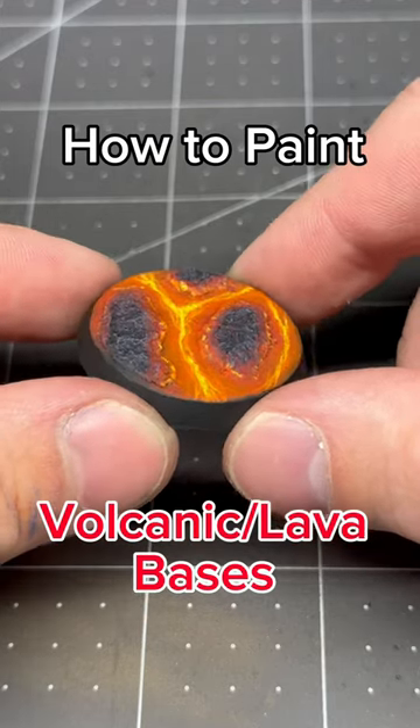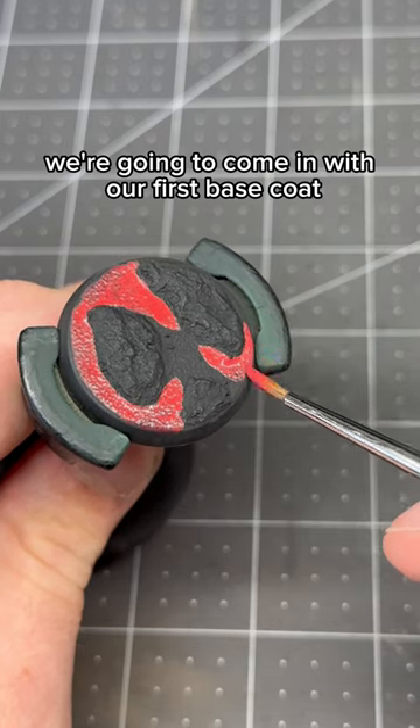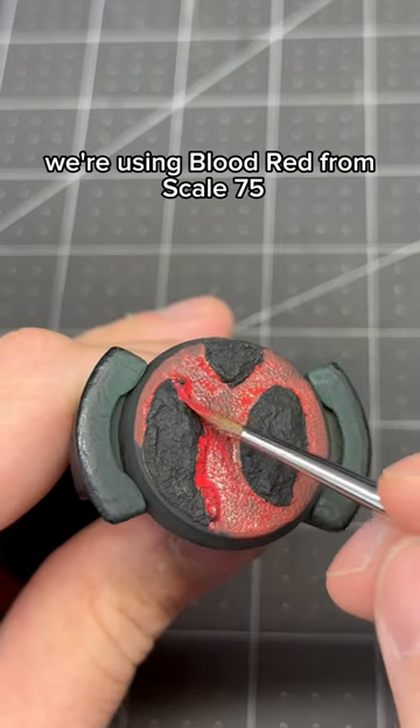How to create a volcanic lava base for your minis. Once you've primed the base, we're going to come in with our first base coat. For this step we're using Blood Red from Scale 75.